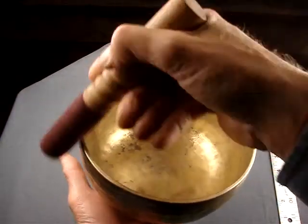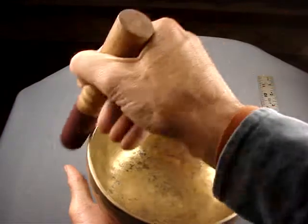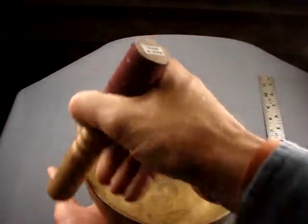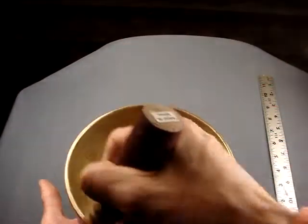Very soothing bell note. That lower note is the B flat, just below middle C, and then up into the next octave we have the E. Check that note. So there's more than an octave range between those notes.